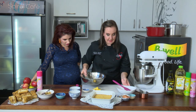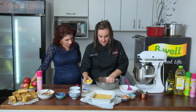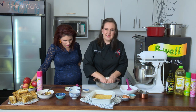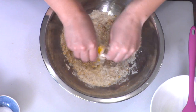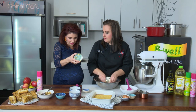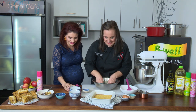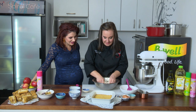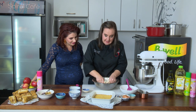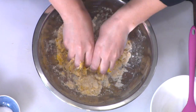You work the crumble in with your fingers. Here is the butter — about 60 ml — and you pour it in. If you're going to put your name on the table, make it yourself. You don't have to work too hard, just until it comes together.